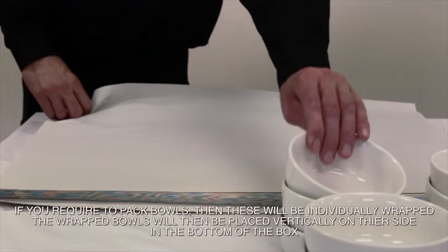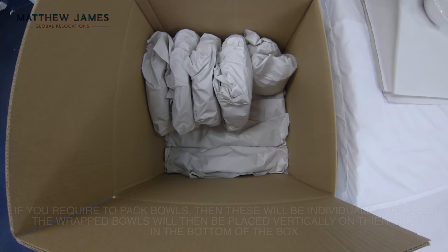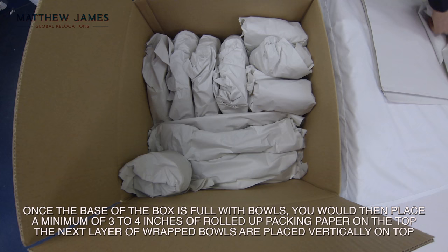If you're required to pack bowls, then these will be individually wrapped. The wrapped bowls would then be placed vertically on their side in the bottom of the box. Once the base of the box is full with bowls, you would then place a minimum of 3-4 inches of rolled up packing paper on the top.